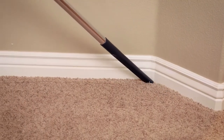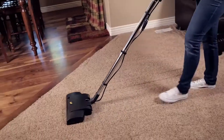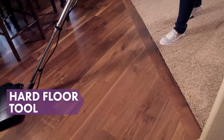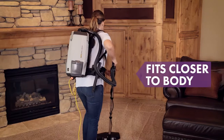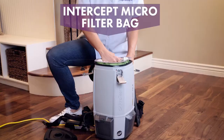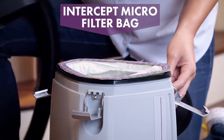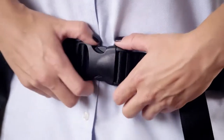Quickly and quietly clean architectural details, carpet, hard floors, and hard-to-reach areas. The triangle shape fits closer to the body and is less likely to bump into things. ProTeam's sturdy filter bags capture soil, dust, and allergens, leaving a home clean and healthy.